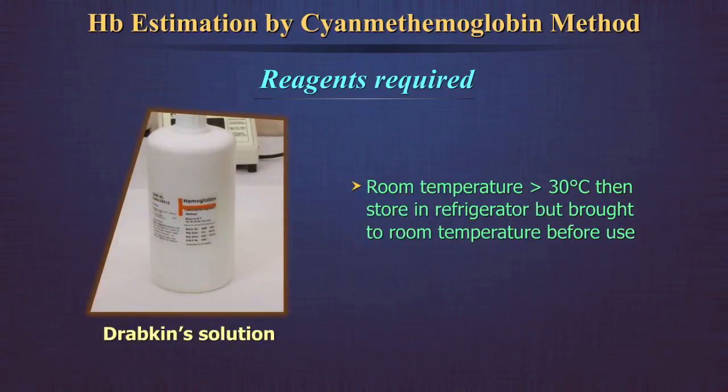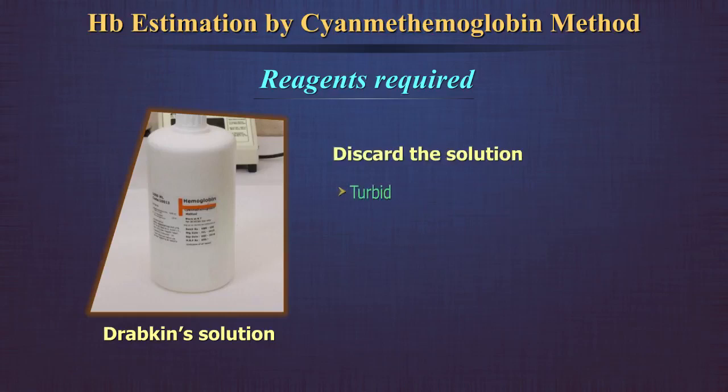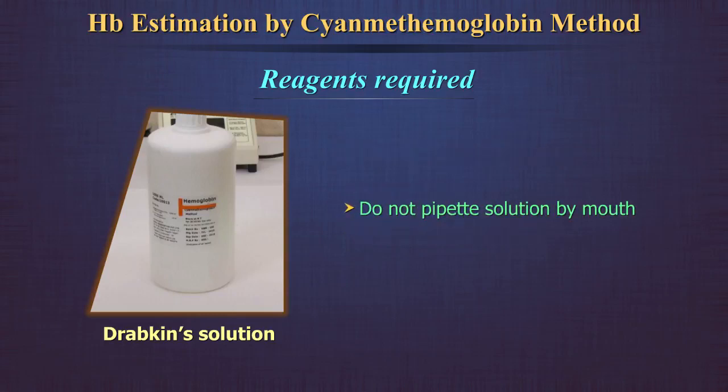If the room temperature is higher than 30 degrees centigrade, the solution should be stored in a refrigerator but brought to room temperature before use. The solution must never be frozen. Discard the solution if found to be turbid, or if pH is outside range. Do not pipette Drabkin's solution by mouth.